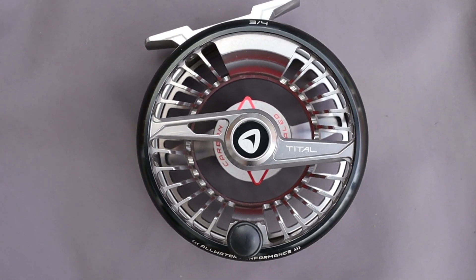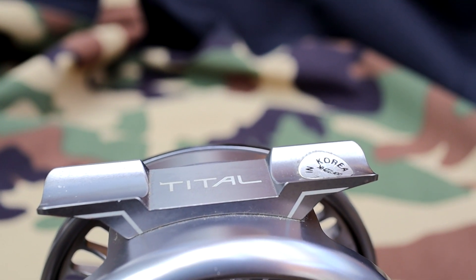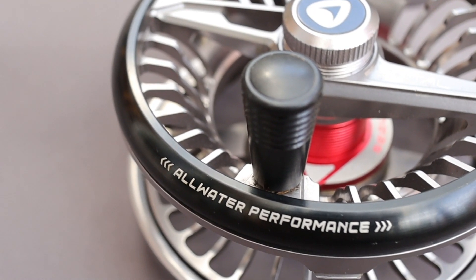You can see there's a little bit of branding on the reel seat, branding on the back — three to four, all-water performance. Apparently these are salt water resistant. You'd never use a 3-4 in the salt, but as you go into the bigger sizes — there's a 7-8 and a 9-10 — you'd be able to use those in salt water.